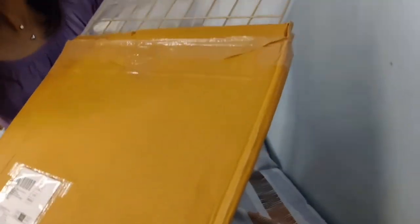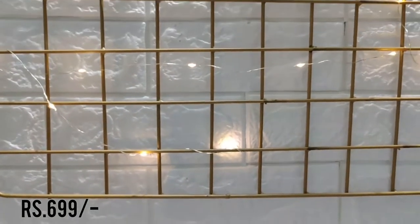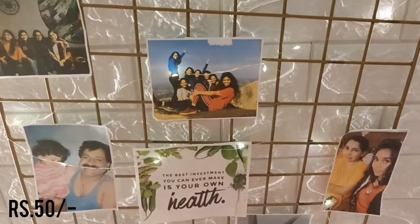The wall still looked a little bare, so I decided to add a grid. I had wanted one for a long time because I love making vision boards and believe in manifestation, but kept postponing it. I finally purchased a metal grid from Amazon — I'll link it in the description, it's good quality and I got it for 699 rupees. Using white thread I put it up, then added printed motivational quotes and pictures clipped to it, plus small fairy lights for just 50 rupees.